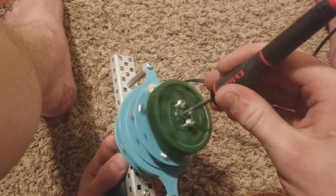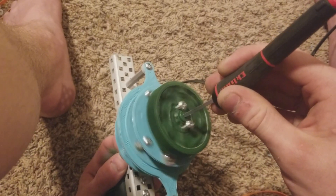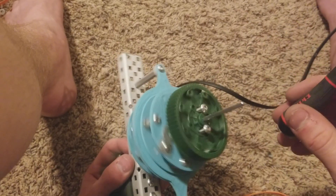The higher speed doesn't like to engage as well — I'm not sure why — but I will improve that and make it better in the future. Obviously this will be pneumatics powered.